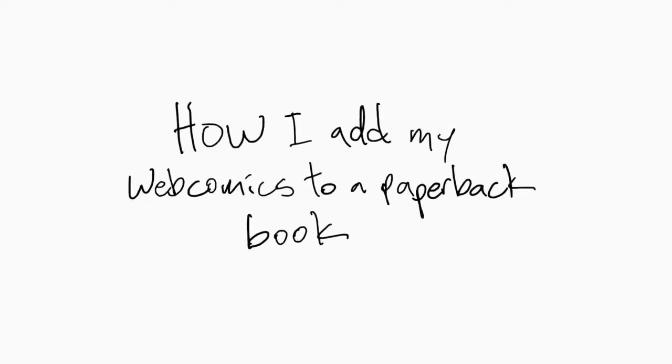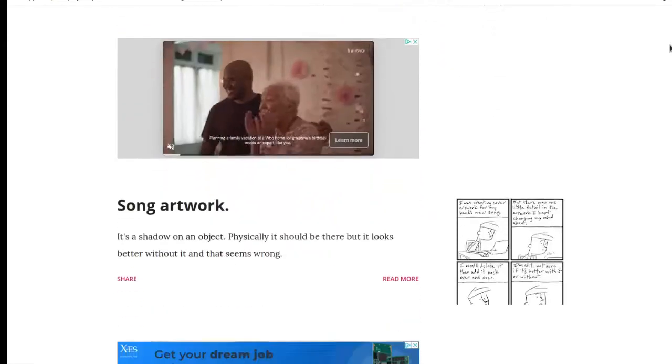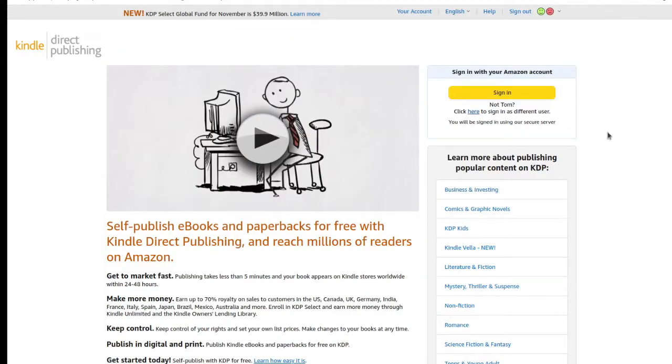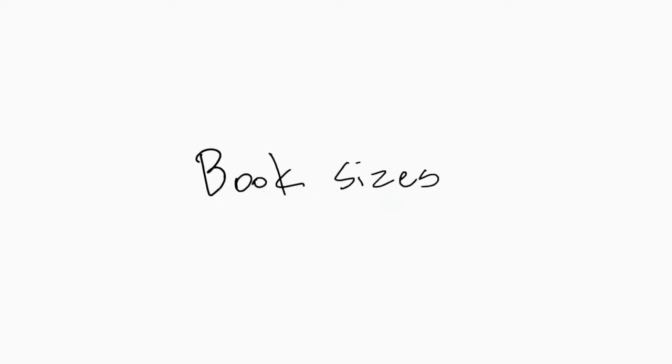I've been doing my webcomics since 2017 and every year I put together a collected version into a book. I wanted to share how I do that. I started in 2017 and made the first collected issue in 2018. I did my own research, figured out how to publish on KDP — Kindle Direct Publishing — and learned a lot through trial and error. As I'm putting together my fourth book, I thought I would share how I'm doing it.